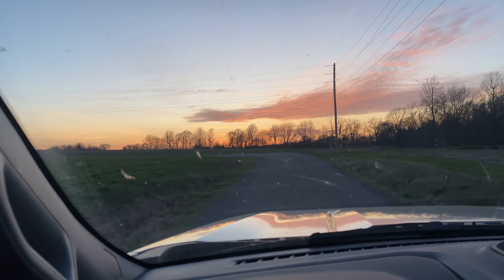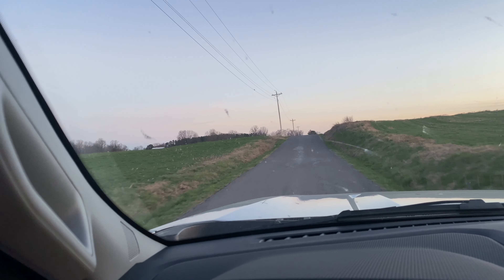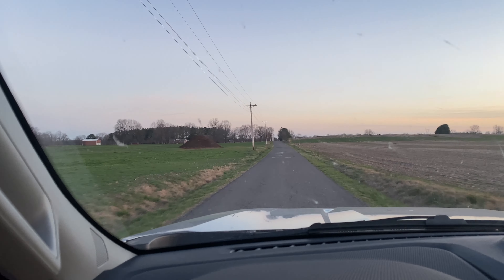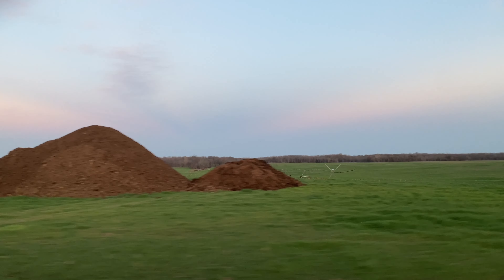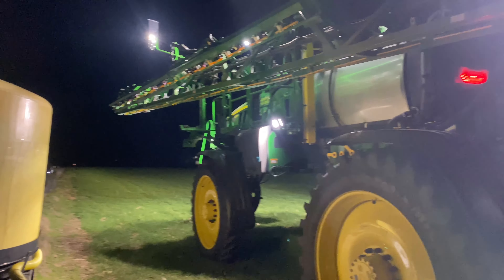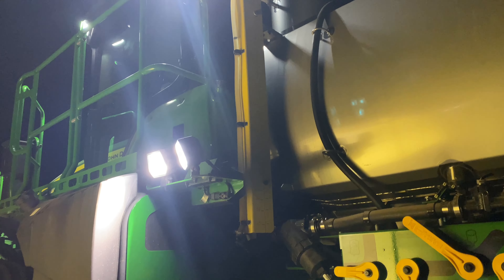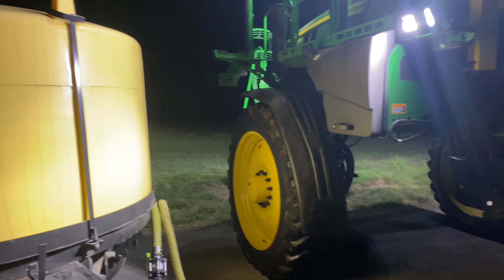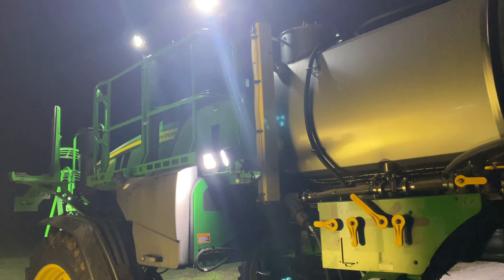Beautiful sunset tonight, folks. A little late catching it, but it is nice. Got to go slow — this full trailer will jerk the pickup truck around. It'll pull it, but it struggles to stop it. Got some chicken litter ready to be sprayed. I think he's probably about got this tank empty. It's always nice to have good lights. We'll finish it up tomorrow, hopefully before the rain.